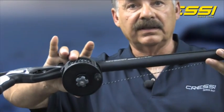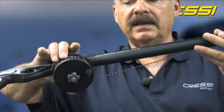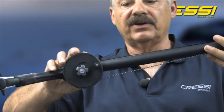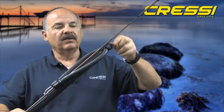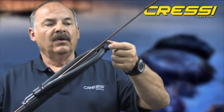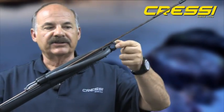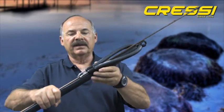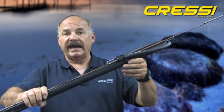It comes with a reel and the reel is supplied with about 300 feet of nylon line. This also has a drag mechanism on it so you can set the tension on the drag itself. It's an open muzzle design with a single sling. You can add a second sling to it if you want to increase your firing power. The sling that's supplied with it does have an articulated wishbone which centers the shaft up with the muzzle ensuring accuracy.